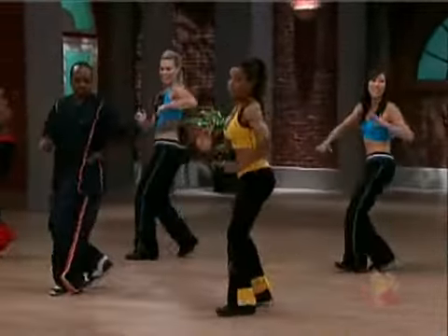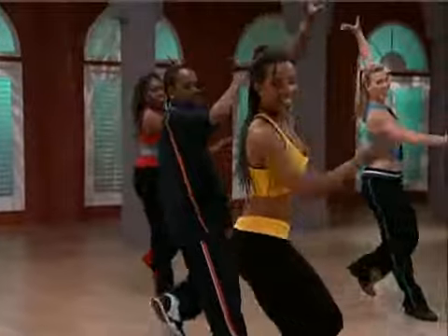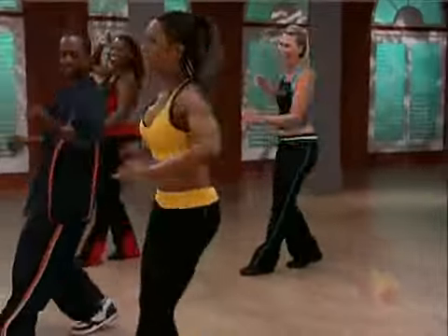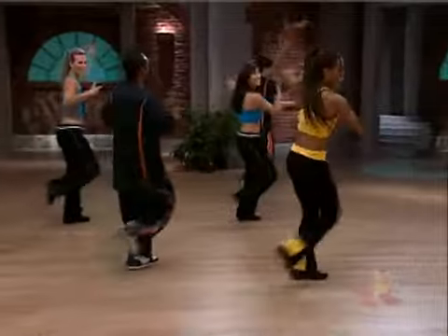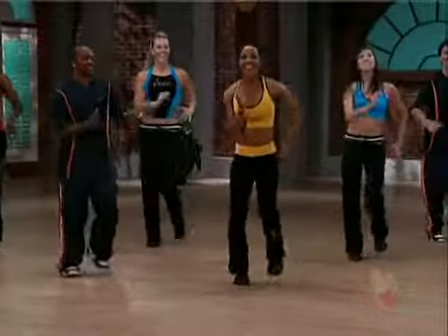You're gonna be really warmed up after this. Check that out. Add the arms, you guys. Look. Yes. I don't feel that arm — bring it up, baby. There you go. That's a cute arm, huh? Woo, that's okay. Yes.